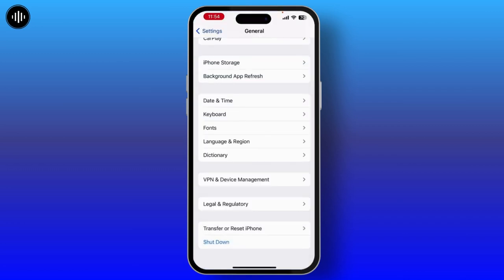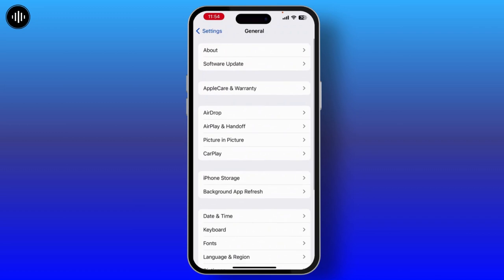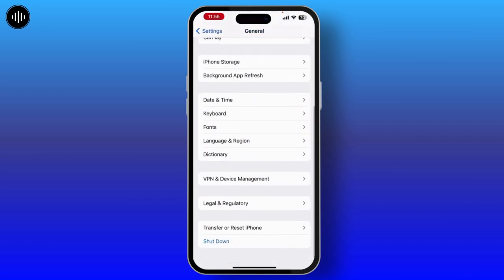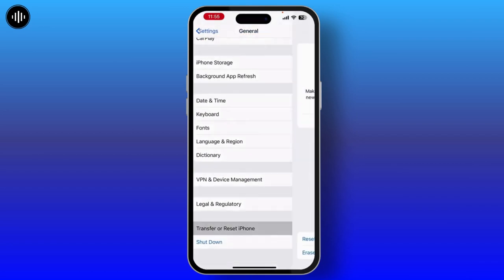When it is open, check if your problem is solved or not. If your problem is still there, the other step you have to do is check for your software update. Make sure you have an updated version of the system.